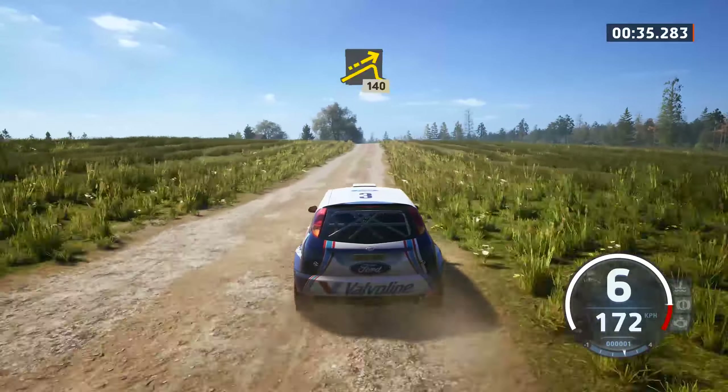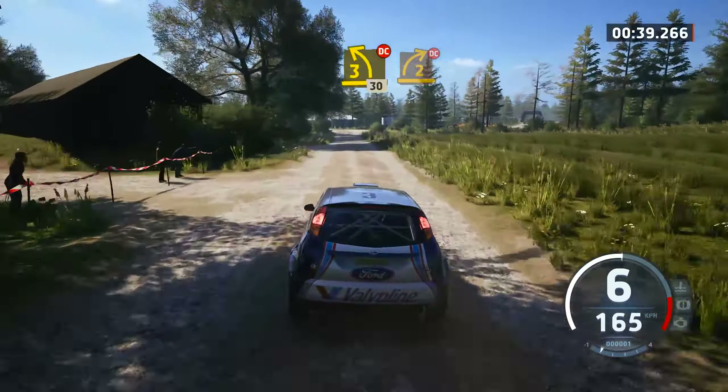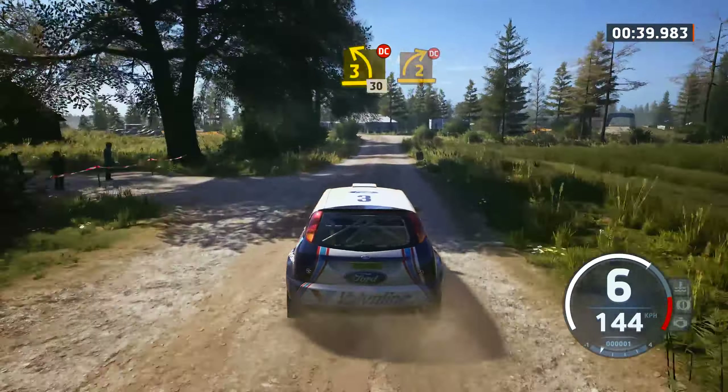Small jump, slowing, 140, turn 3 left, don't cut, 30, 2 right short, don't cut, and turn 3 right.